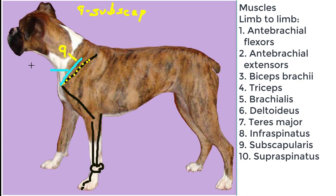Next, we'll draw the supraspinatus muscle, and that goes from the supraspinous fossa of the scapula to the greater tubercle of the proximal humerus. The infraspinatus goes from the infraspinous fossa also to the greater tubercle of the proximal humerus. Both of these muscles are innervated by the suprascapular nerve.